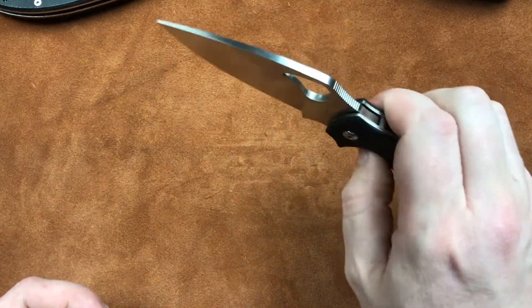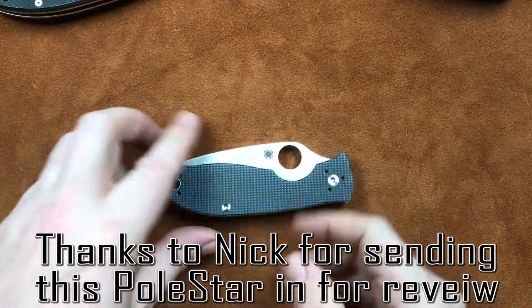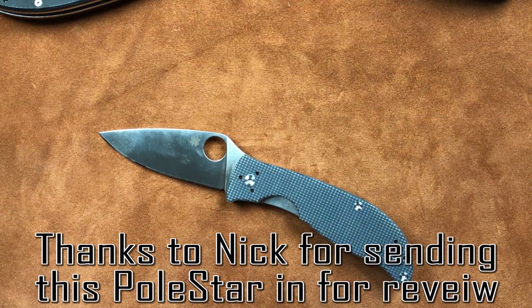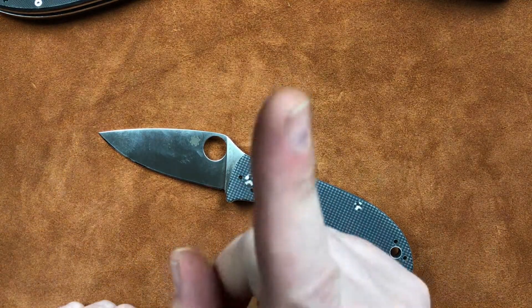So it may be a better knife than I'm thinking — it's just hard for me to recommend it with this guy over here. Anyhow, you guys have a wonderful day. I'm not going to make any pole jokes — I'll leave that for the others. Don't forget to like, share, and subscribe, and I'll see you next time.